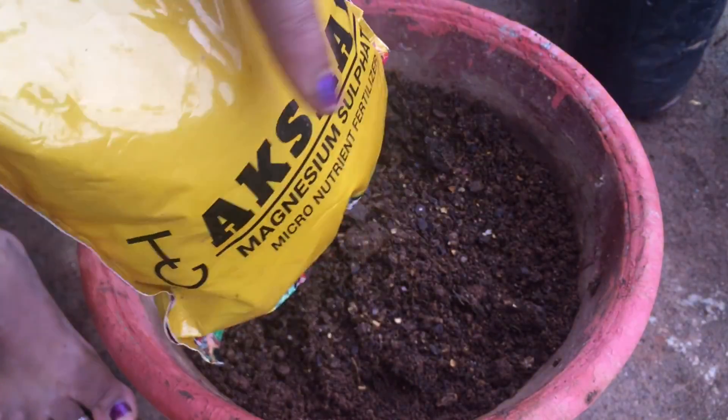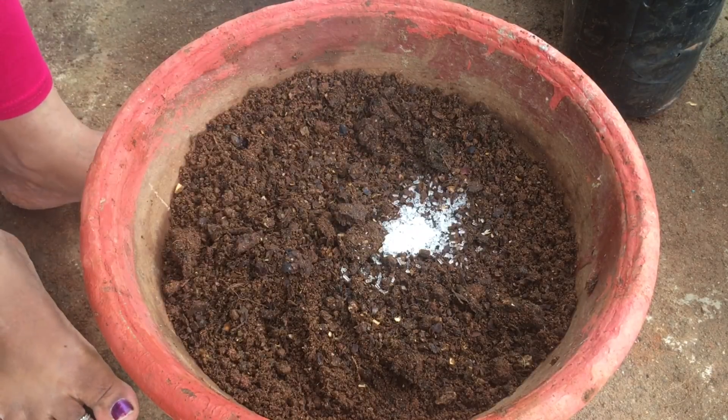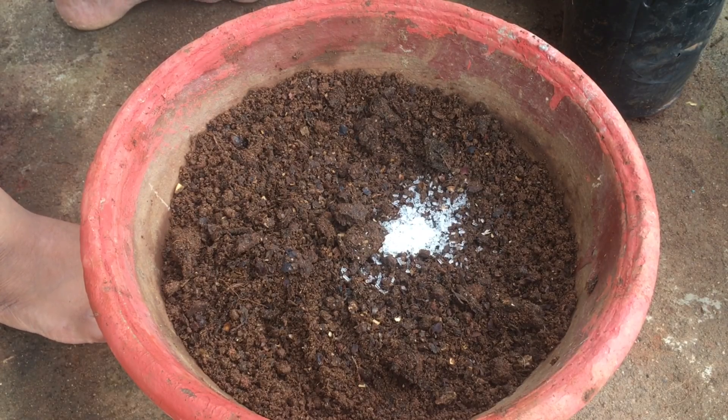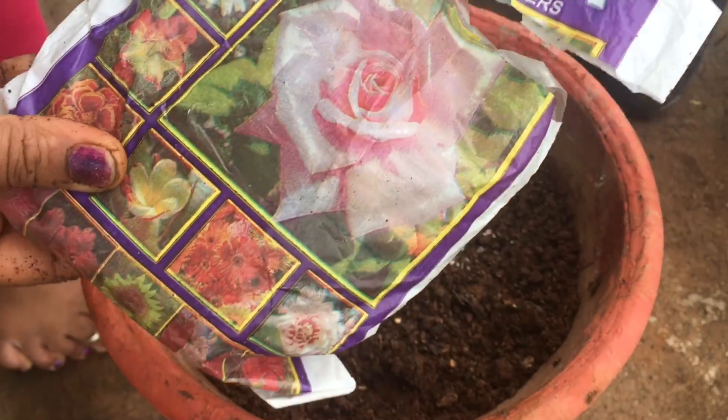Now we have one spoon of Epsom salt. There are micronutrients here. In the water and compost, we also have some Epsom salt. In the nursery, we have a rose mix here.